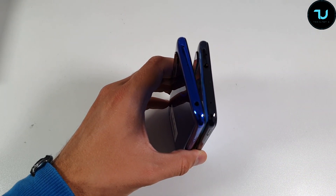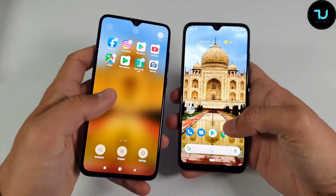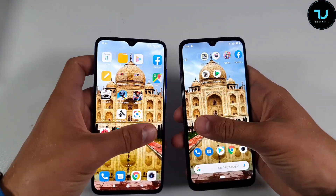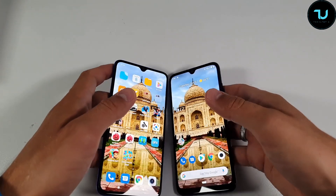Now let's quickly talk about the displays, but before that I'm going to find a nice video for us and show you the viewing angles. Let's go and show the viewing angles before the videos.